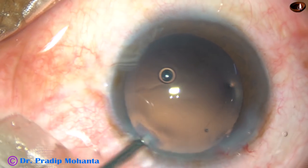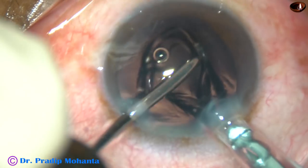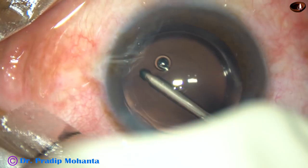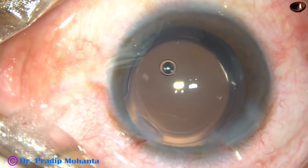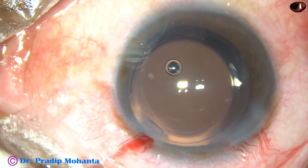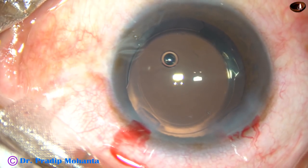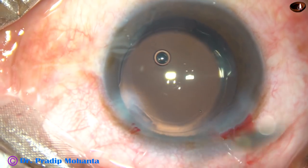And now, this is hydro-implantation. The anterior chamber is kept formed by irrigating fluid and the lens is placed in the capsular bag. This is a hydrophilic acrylic single-piece monofocal intraocular lens. You can see that the optic of the lens is covered in most of the area by the anterior capsular rim.